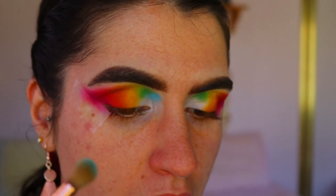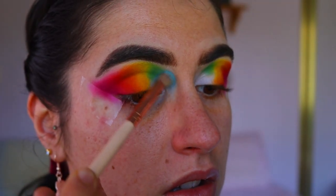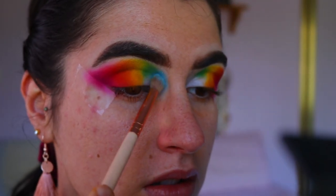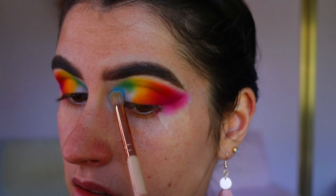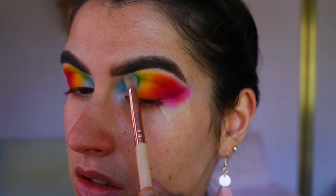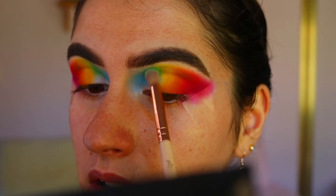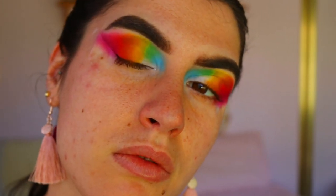Once you've blended your shadows to your desired pigmentation, grab two blue shades from the Chi Chi Pride palette and on a petite crease brush, pack them on the inner socket of the eye — not quite the inner corner but almost. Pack them next to the green and go back and forth between the green and blues to get your desired blend. Keep it in that socket area — don't bring it onto the lid.